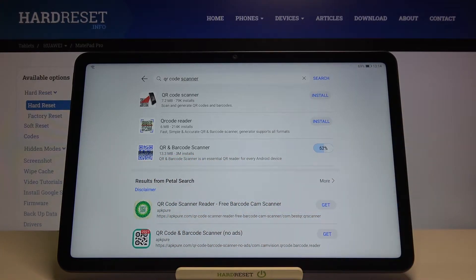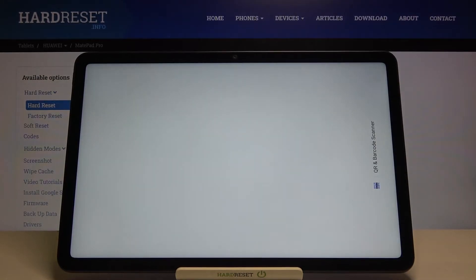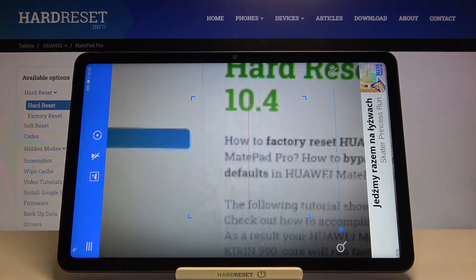Let's install. As you can see the download is finished so we can simply open this application. Unfortunately it doesn't support landscape mode so you have to use it in horizontal mode, and when you get in you have to click allow on the permission.